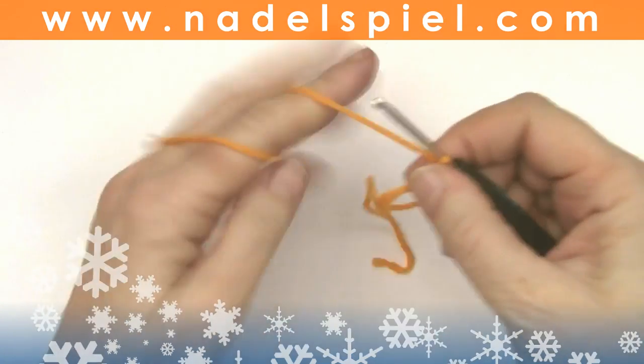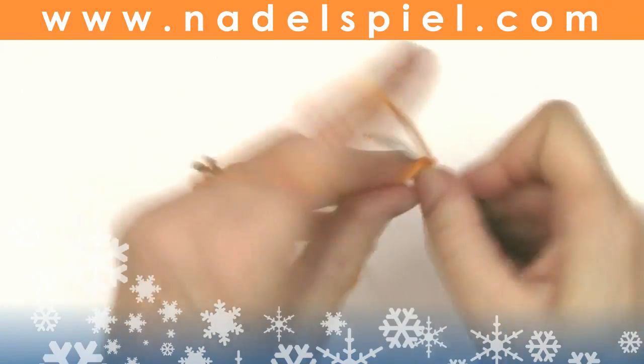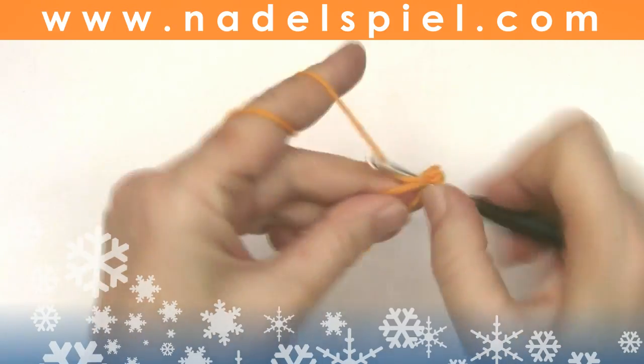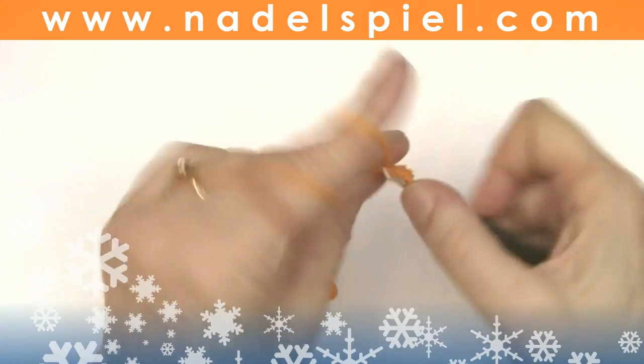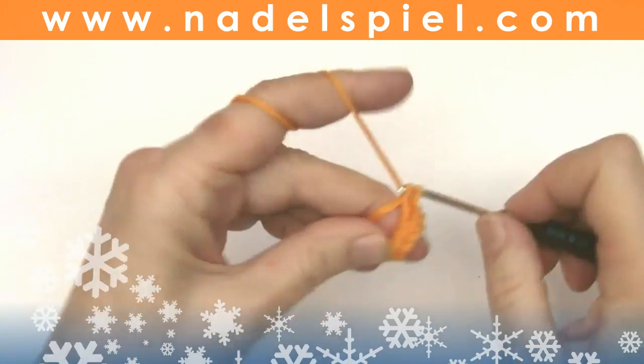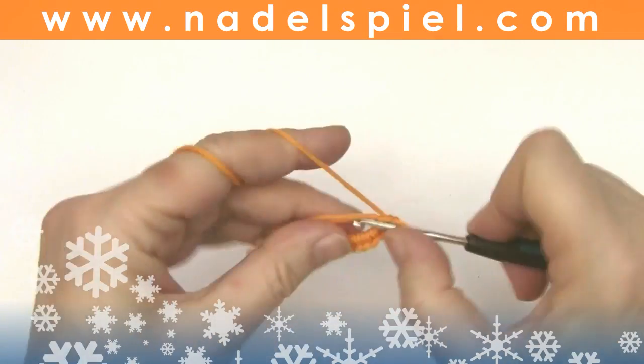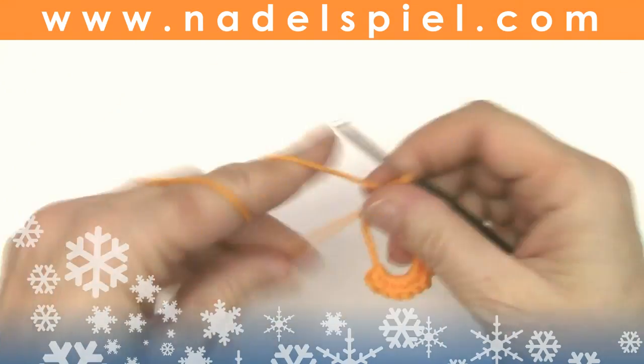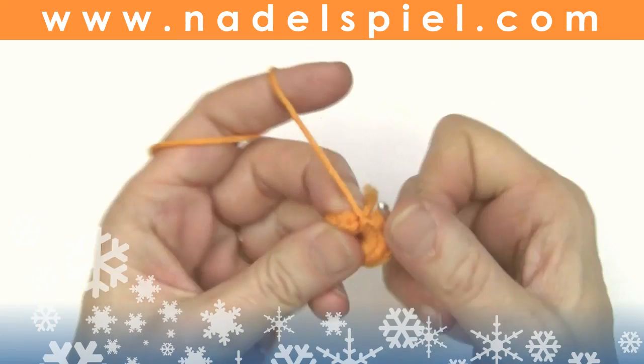You all liked our spiral stars so much, so we are crocheting a variant today. We're starting with a magic ring and 18 single crochets for a 6-peak star, or 15 single crochets for a 5-peak star.